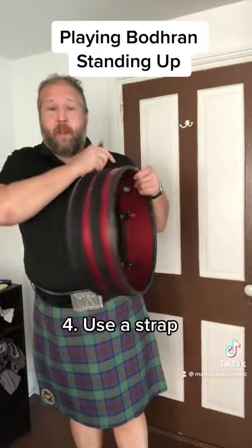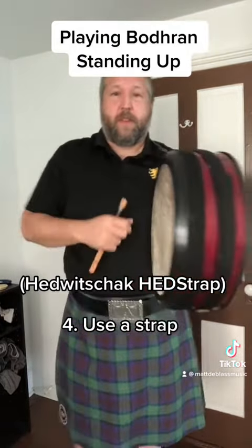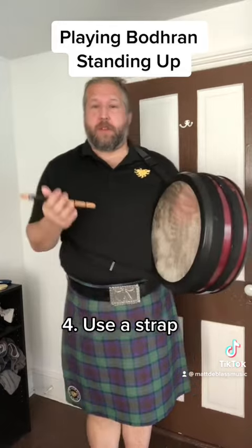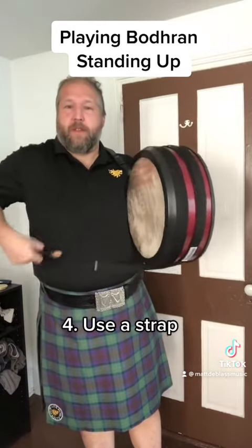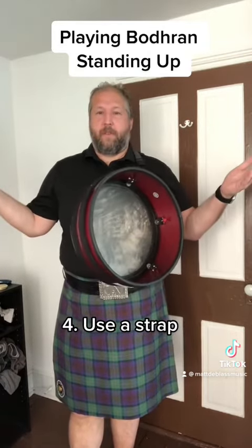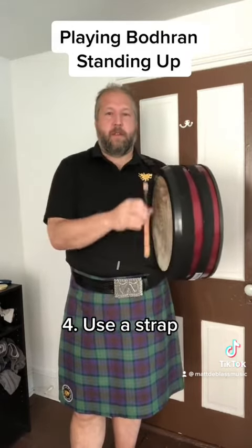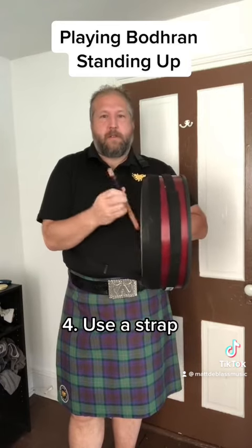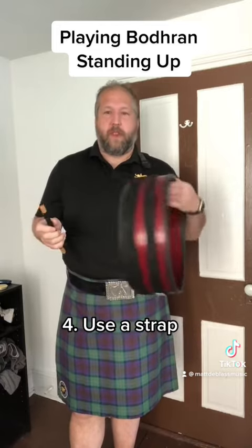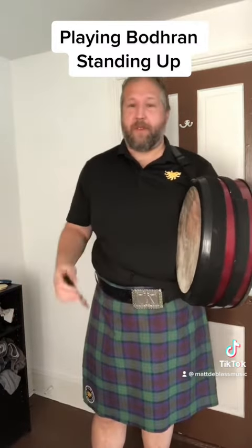Or the third option is to use a strap. I've got this one from Headless Shack Drums, which velcros around your drum so you don't have to do any drilling. But if you don't mind drilling holes into your drum, or it already has holes drilled for a crossbar, you can just use guitar strap buttons and a guitar strap, which gives you lots of color and style options if you want to get fancy with it. That means you can hold the drum hands free and get it kind of situated where you like it — a little more supportive than just kind of holding it this way, although you do use your arm to brace it to keep it from moving around.